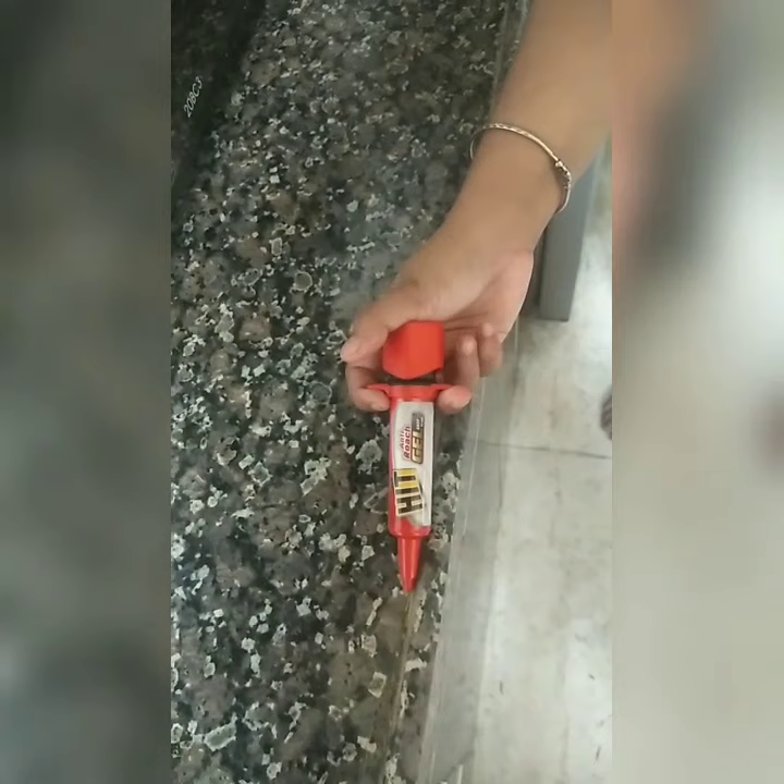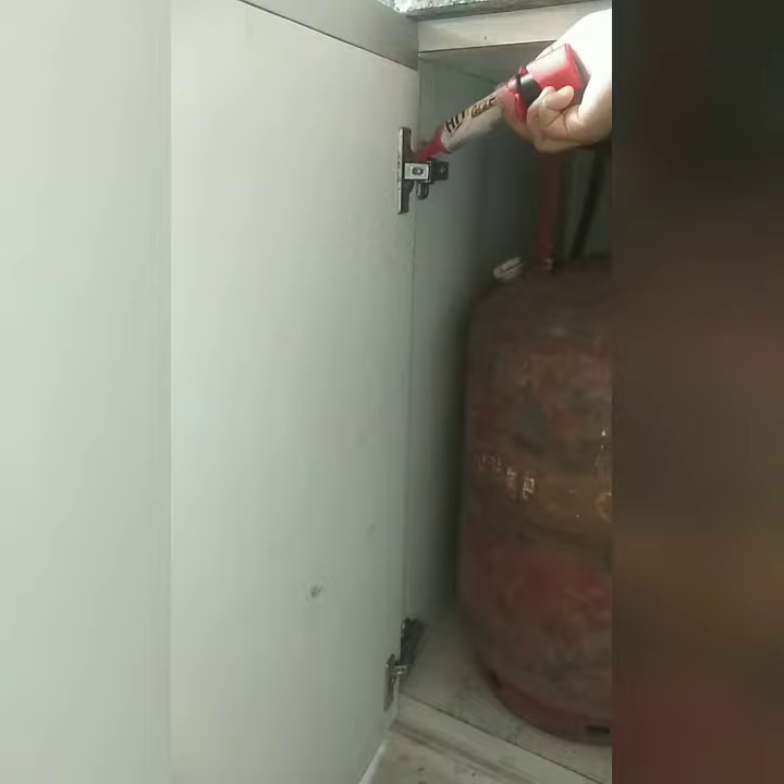Apply 20 dots of the gel in dry areas like kitchen cupboards, cabinets, near the sink area, and wherever you see cockroaches. But apply it away from food items and keep it away from children. Don't forget — Heat Antidote Gel, the do-it-yourself home pest control solution.